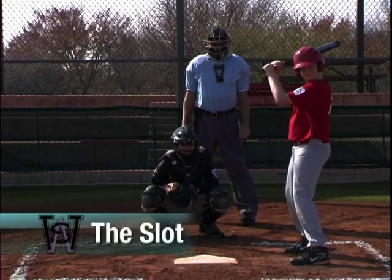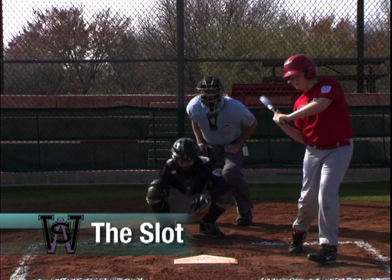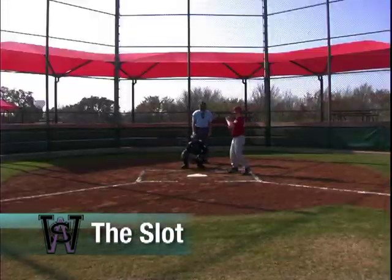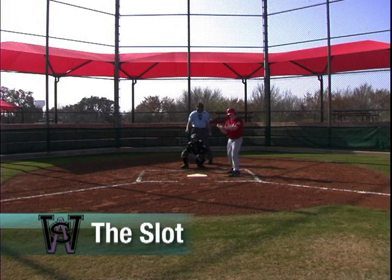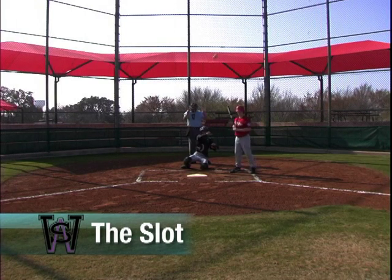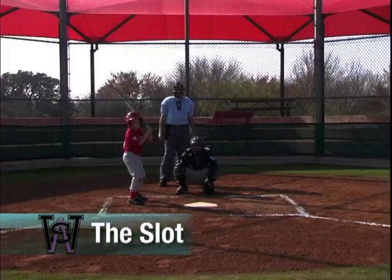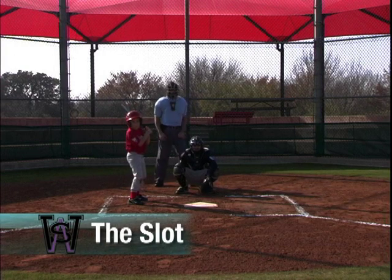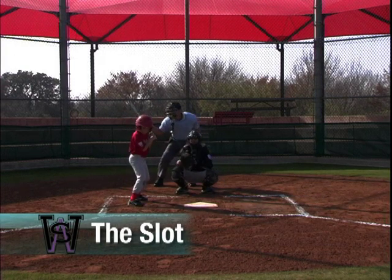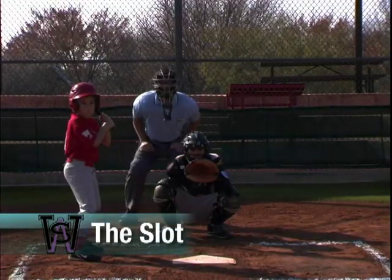The plate umpire defines the slot as the place behind the catcher. Strikes are called with the right hand extended only; balls are signaled verbally only. The closer the pitch, the louder the call. Try to show the count to the pitcher and announce verbally at least every other pitch at Majors and below, and every time there are two strikes or three balls where the batter or pitcher are in peril. On a swinging strike, never make a dramatic call of strike three — everyone saw the batter strike out. Simply call strike three softly and let him return to the dugout.